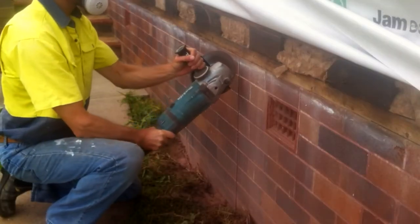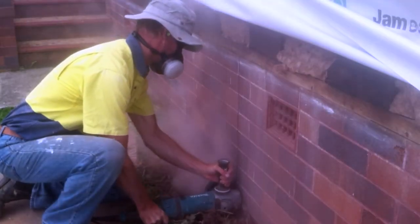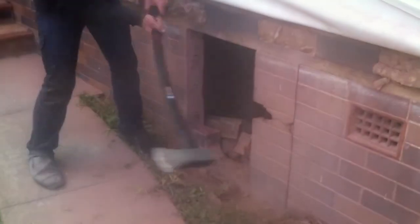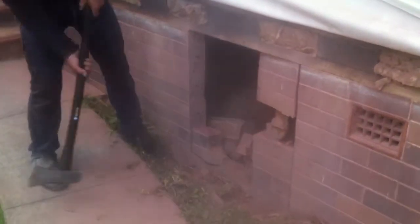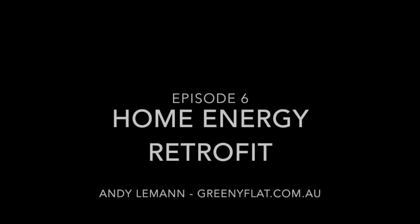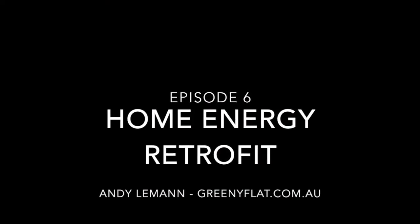Just to finish up for this week, here are some pictures from last week where we were having some fun cutting a hole in the side of the building for the new subfloor access hatch. As always, thanks for watching and you can find more information about the project at greenyflat.com.au.